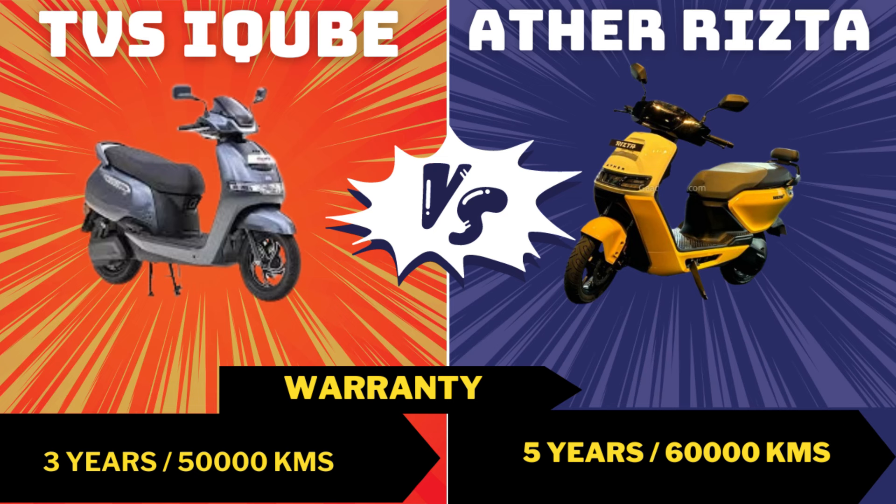Ather offers a 5-year warranty or 60,000 km. If you choose the battery protection pack, you get additional coverage as well.